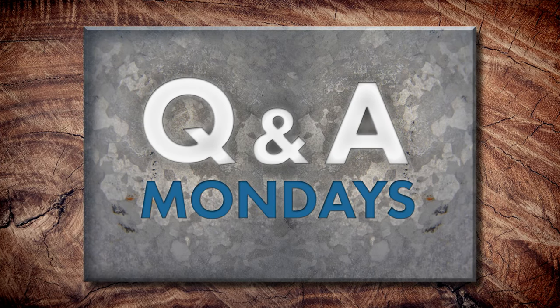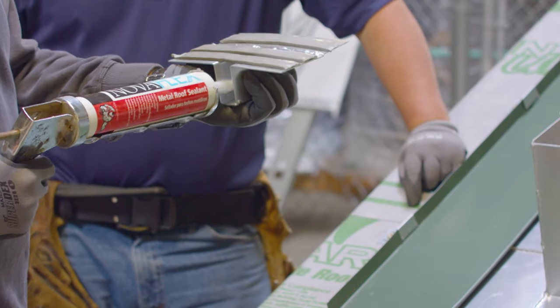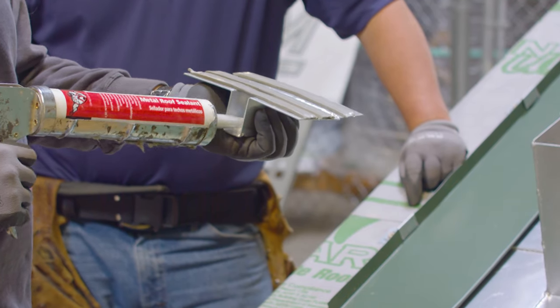Today on Q&A Mondays, we are talking about when and when not to use sealant on a metal roof installation. Welcome to the Metal Roofing Channel and Q&A Mondays. Check out all the questions we are talking about today in the description. Today we're discussing when and when not to use sealant in a metal roofing installation. I've got Tim Murphy and Jeff Hawk back on the episode today.